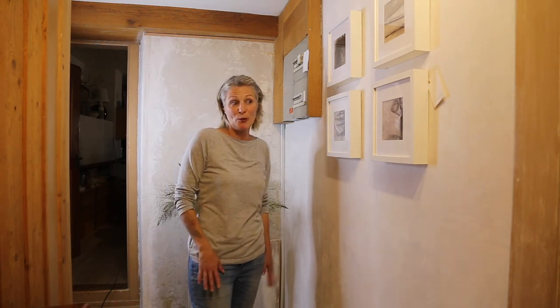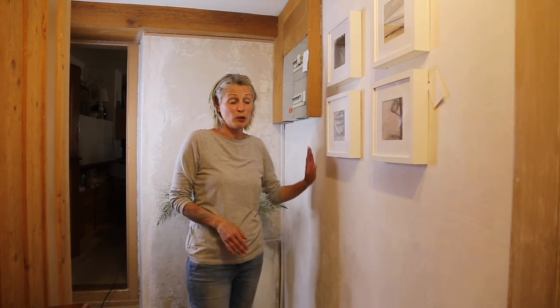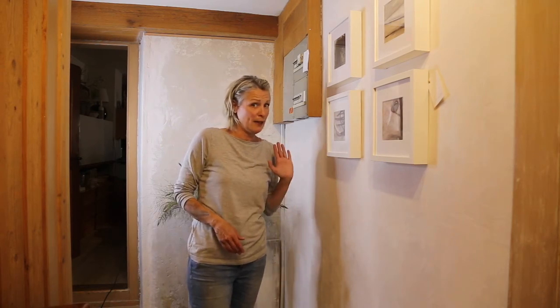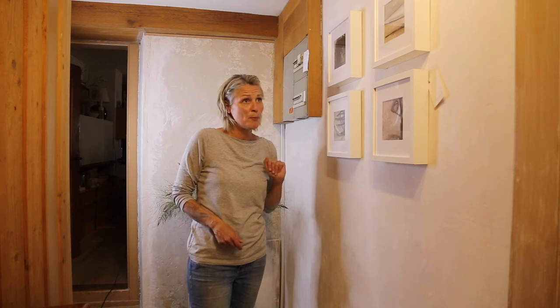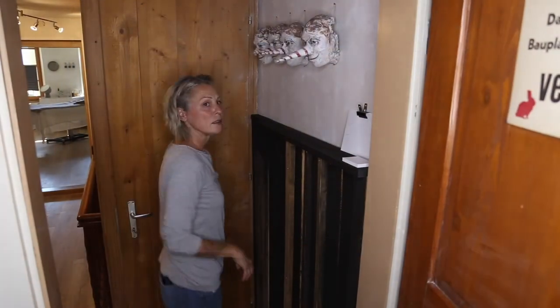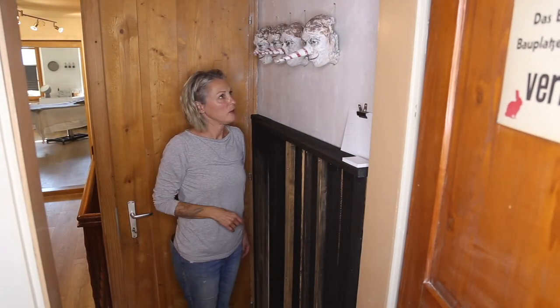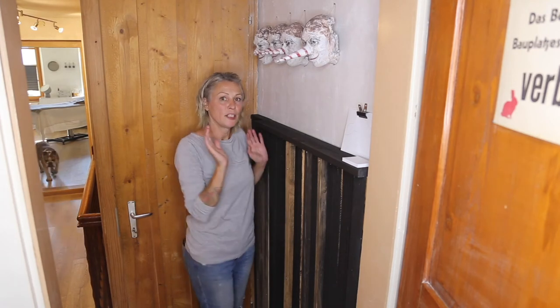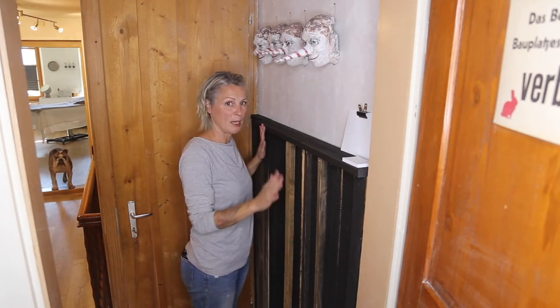Die Löcher sind im Moment so – ich habe sie auch nicht angemalt, nichts. Ich habe nur eine Schicht drüber getan, damit man keine weissen Hände bekommt. Das ist jetzt diese Ecke. Die sieht so aus. Dann gehen wir zur nächsten Ecke. Ich kann es leider nicht besser aufnehmen, weil es ist alles sehr klein und verwinkelt. Das ist die hinterste Wand, wo es zum Atelier geht.